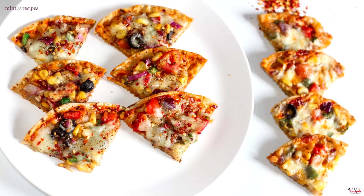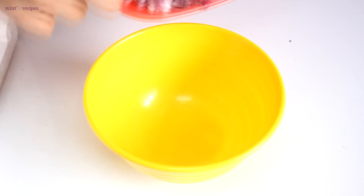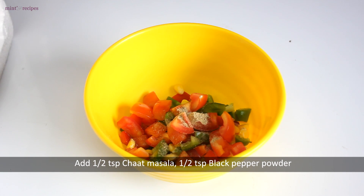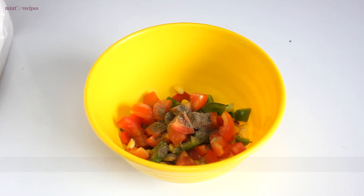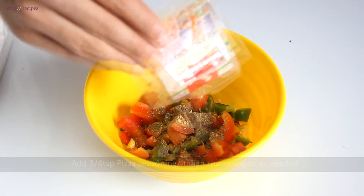Let's start making roti pizza. First we mix all the veggies. We add a little chaat masala, some black pepper powder, pizza seasoning — you can use Italian mixed herbs. We also add salt.